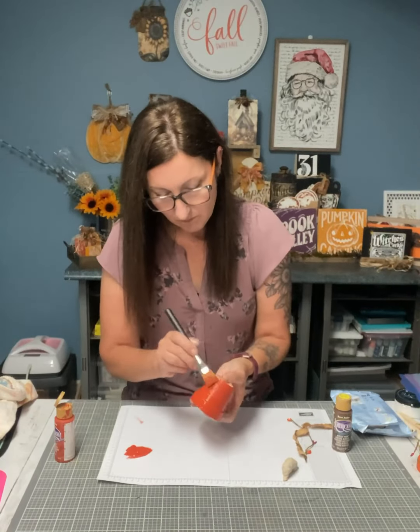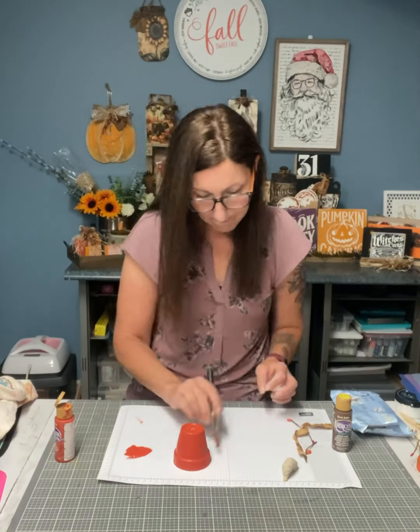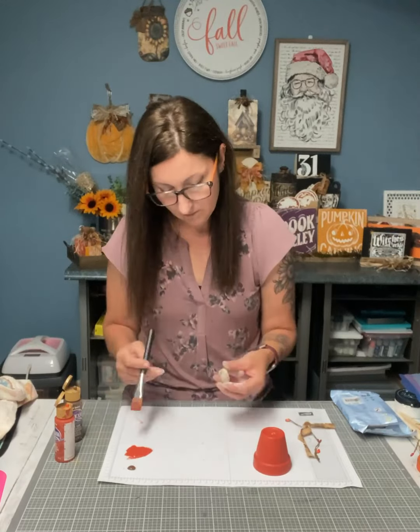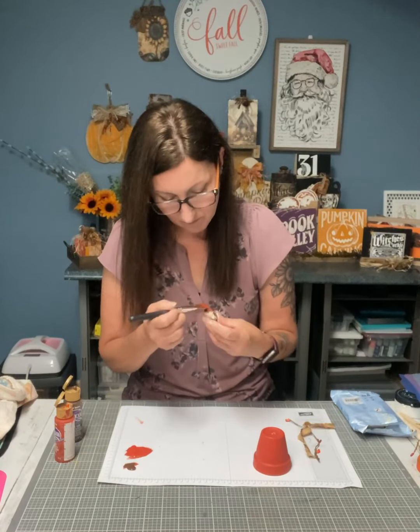I'm using the color Georgia Clay from DecoArt — this is acrylic paint. I'm going to use burnt umber for the stem, but I'm also going to mix a little bit of that orange into the stem as well.